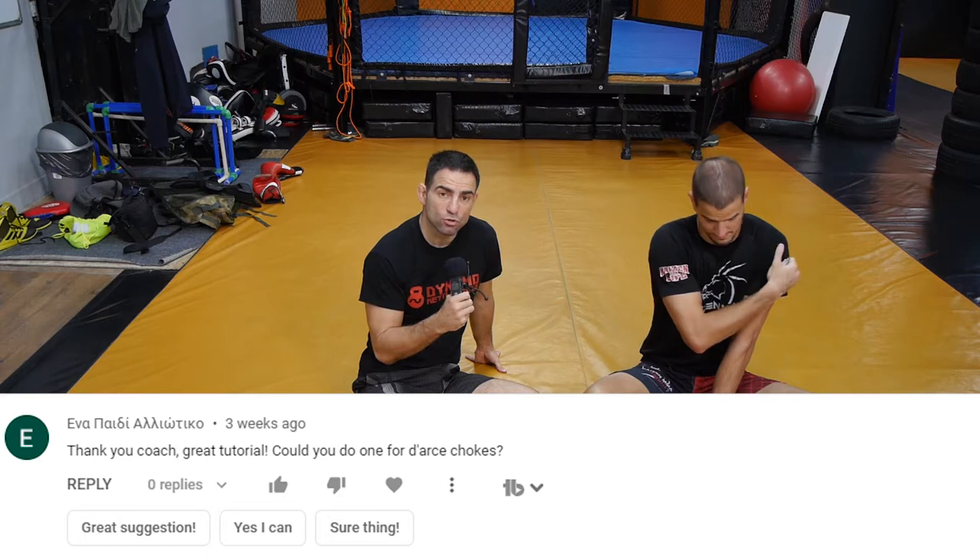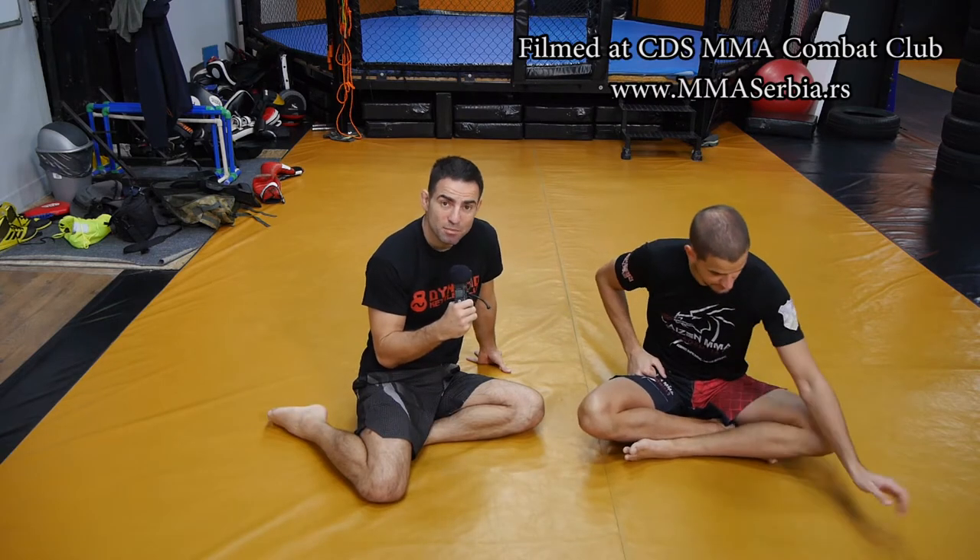Marko has very long arms and it's his specialty. I had a comment on YouTube asking me to show the darts choke, but since Marko is much better at darts than me, he's going to show you the choke. So Marko, take it away.